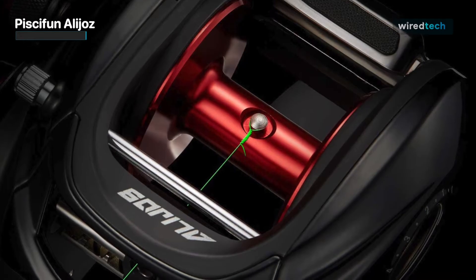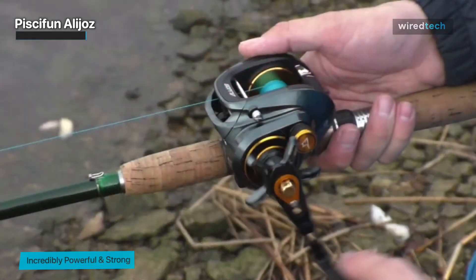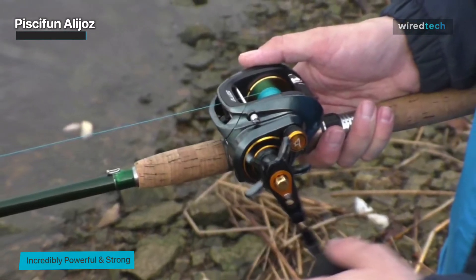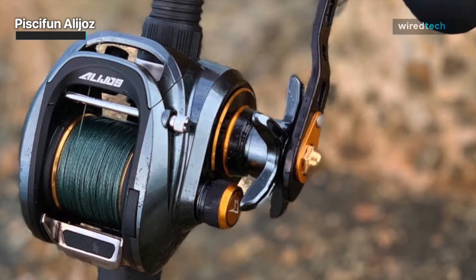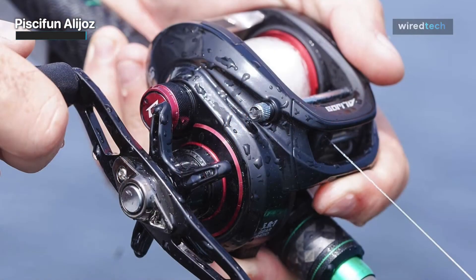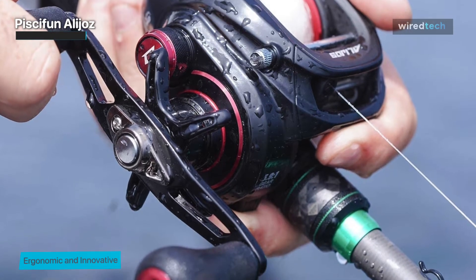To guarantee longevity, low noise, and smooth operation, Hamai cut hardened brass main gear and pinion gear are paired with two shielded stainless steel bearings and one instant anti-reverse. There is also an easy access thumb bar engage button on the gear side plate, which makes it possible to move the thumb bar back without having to turn the handle. You will get options for 5.9 to 1 and 8.1 to 1 gear ratios and different color coded features that make it a multi-adaptation fishing reel.